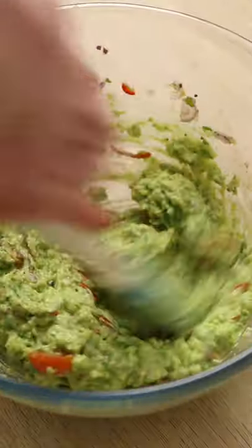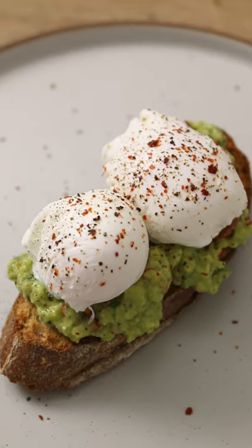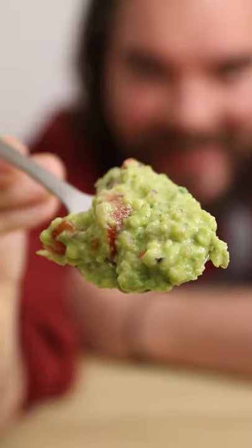Then mix everything together really good, and that's pretty much it. A quick and easy guac that doesn't disappoint — great as a side, great on toast. If you need guac fast, this is it. Spread it, dip it, and don't forget to like and follow.